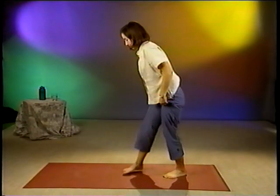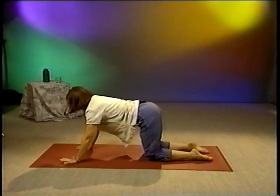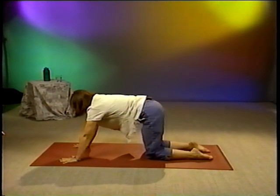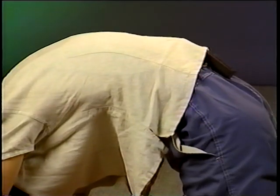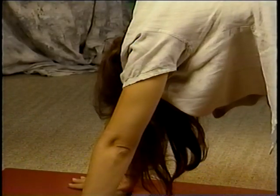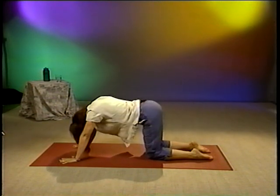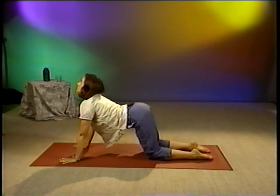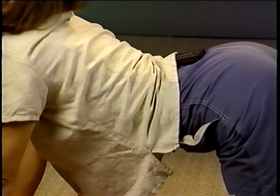Our next pose is actually two poses — Cat Pose and Cow Pose. They work together. Start on your hands and knees. Draw a breath in with your spine in neutral. And as you exhale, round your spine up toward the sky. Imagine a cat when it wakes up from a nap, how it stretches way upward. Your head will rest in between your upper arms. As you inhale, take your spine in the other direction. Your belly button will come toward your mat, and your shoulders and your head will lift, forming a cup with your spine. Stretch gently.